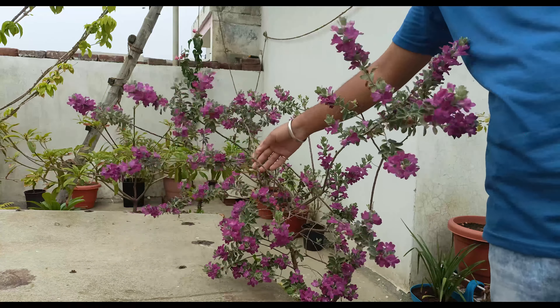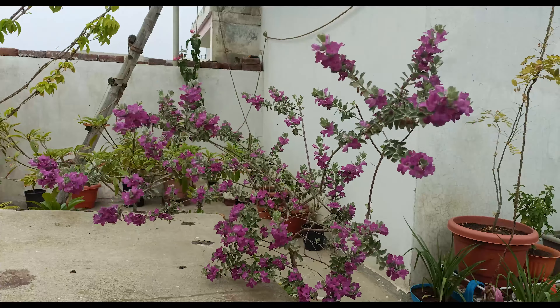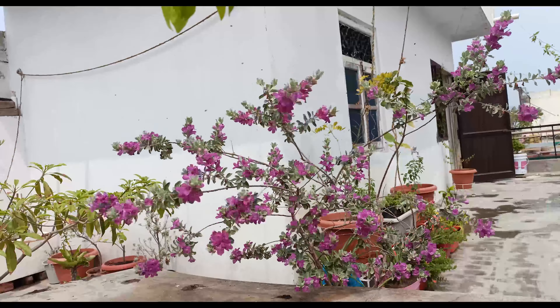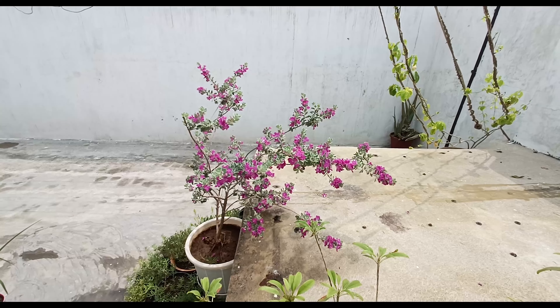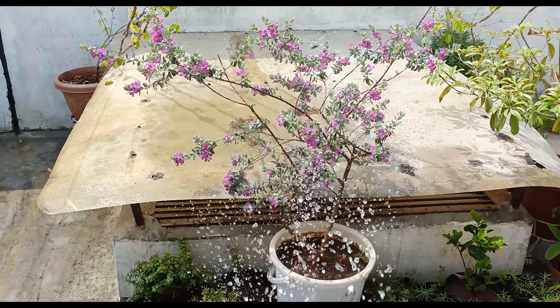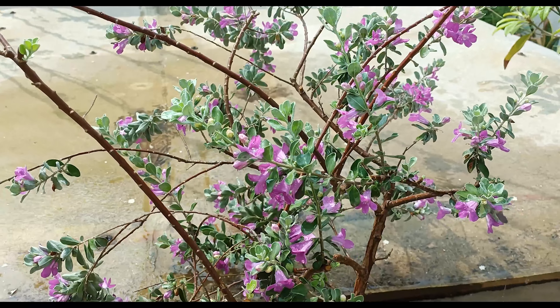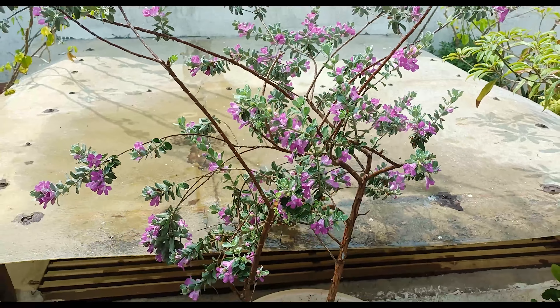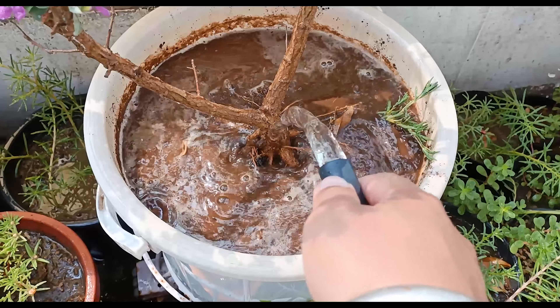Let me now share the ways by which I made my Texas Sage plant bloom happily. I placed my plant in an open location where it could receive maximum sunlight each day. The only time I watered this plant was when its soil became extremely dry. However, whenever I saw the soil on the drier side, I watered it quite well at that point.